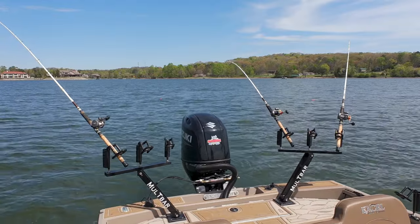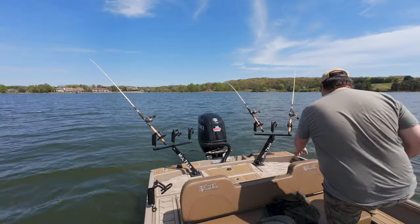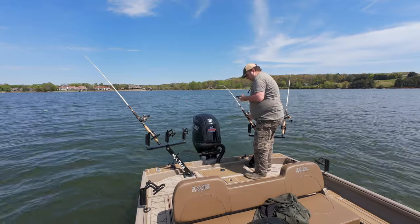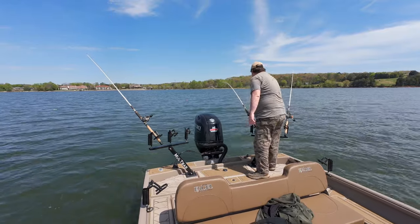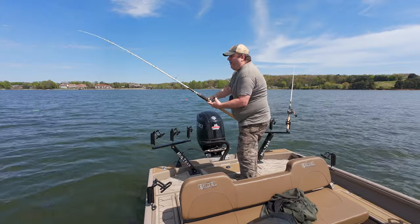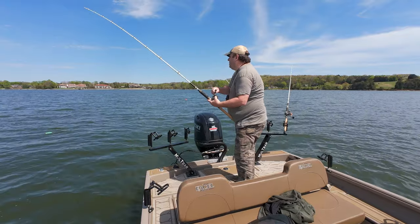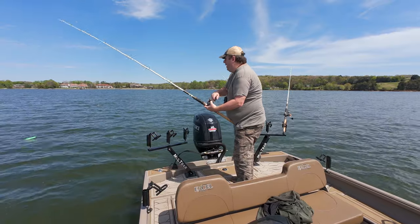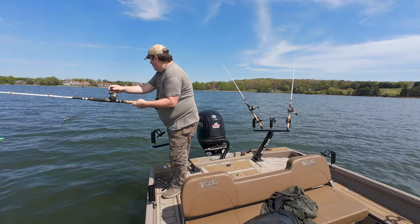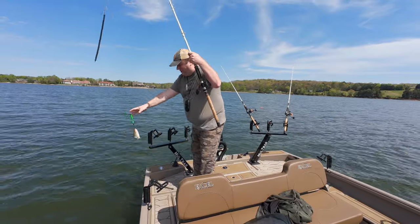I'm about to lose my double hook rig. It's pulling drag — that's not good. I haven't had a bite or anything in quite a while now; I've just been dragging around this cove. I decided to stay in this cove. Whoa — my green planer board just came off completely. I guess this is a sign that I probably should go ahead and call it.